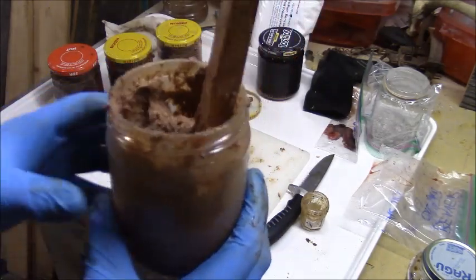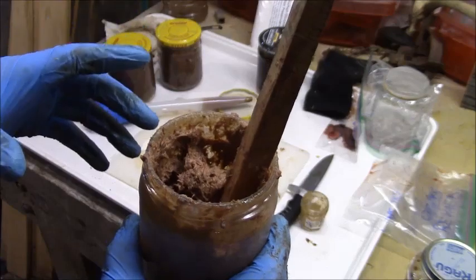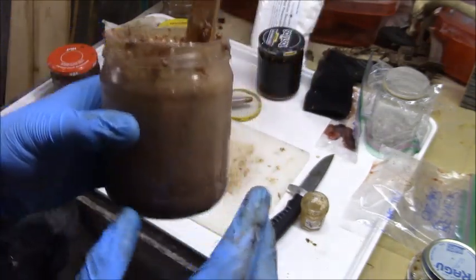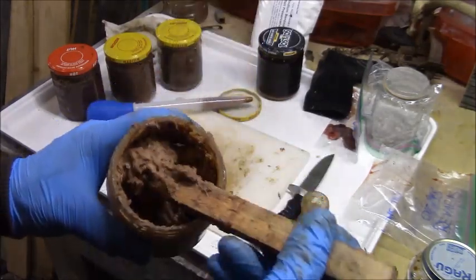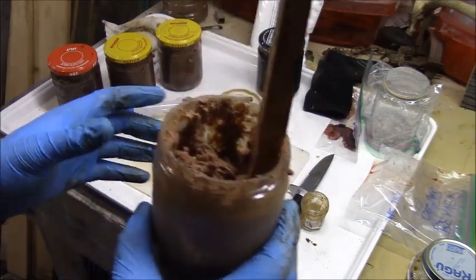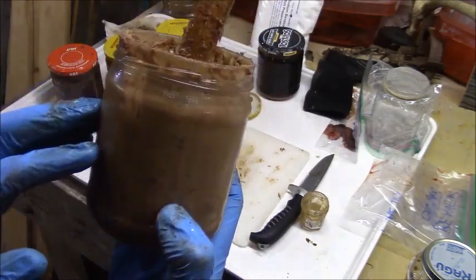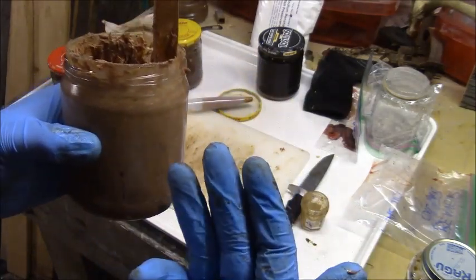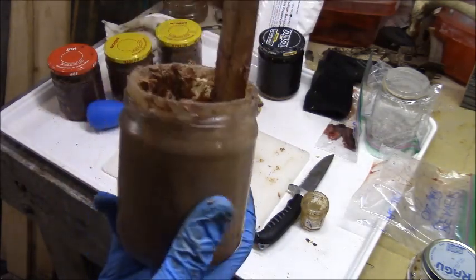I added half an ounce of sun-rendered beaver tail oil. I smelled it beforehand, smelled the beaver tail oil, and then smelled it after. I can actually smell that beaver tail oil in here. A half an ounce - I'm pretty happy with it. It's not overpowering but you can smell it in there, and you can even tell that it darkened up the bait a little bit. This is about the finished product - it is pretty thick. So this is beaver bait number one, the beaver-only bait: beaver meat, beaver castor, beaver sack oil with the beaver sacks, and sun-rendered beaver tail oil. All from one animal, you've got yourself a pretty good predator bait.